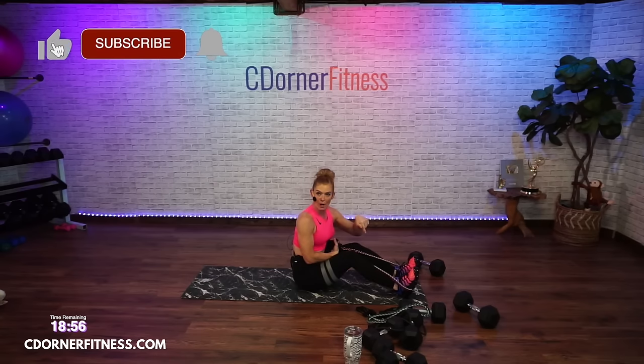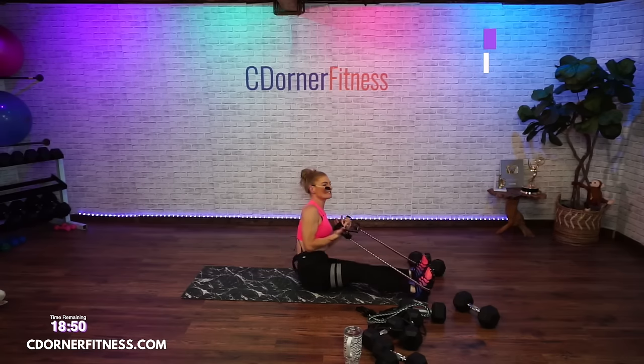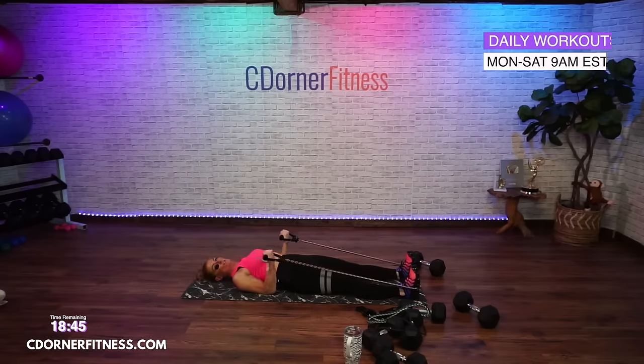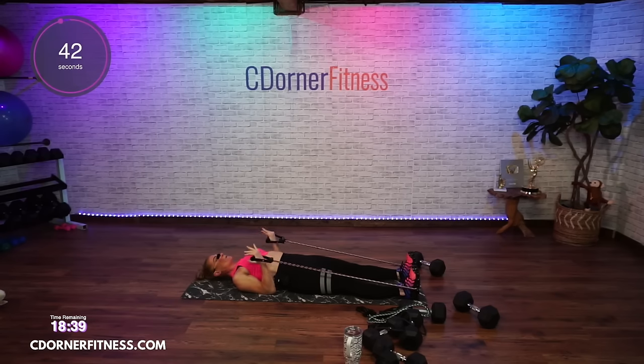We're going to do that again — same position, we're going to pulse, 45 seconds. Up, up, up — hey, biceps! Keep the back of your arms down. These are the special braided bands that Regina sent.